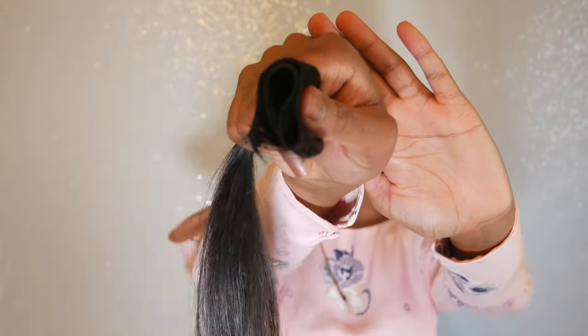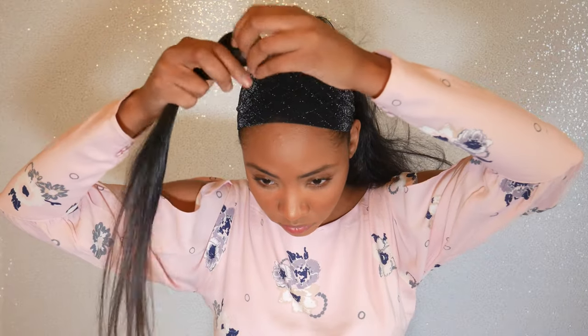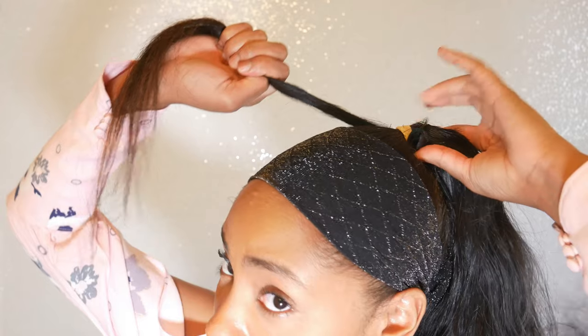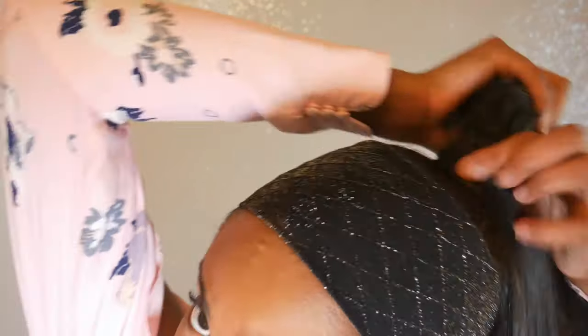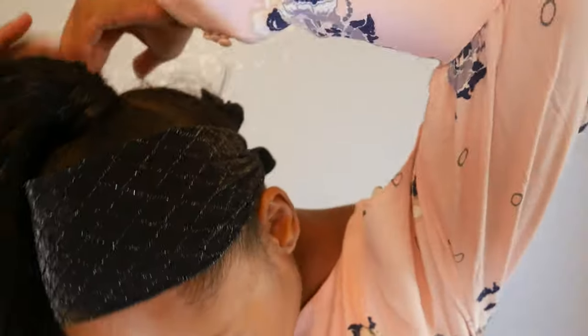The last step is going to be taking a piece of weave and placing it under your ponytail. You're going to take it and wrap it around the rubber band. As you're wrapping around the hair, you're going to want to freeze each part in place using the Got2Be freeze spray. I'm flipping the hair, making it tight, and using the freeze spray. Then I'm going to turn around and do the same thing — wrap the hair around and use the freeze spray once again.